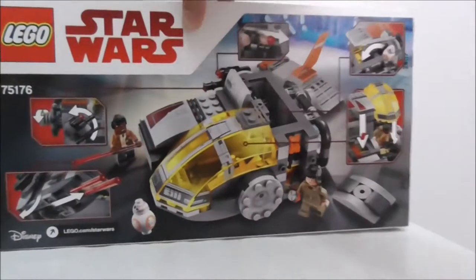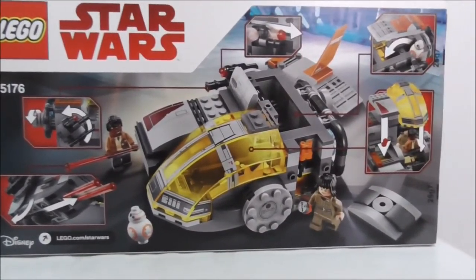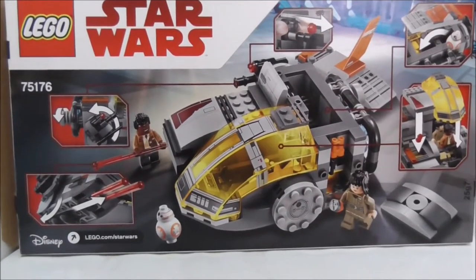There's nothing on the other side, and the back shows you all the features. That's it for the box.